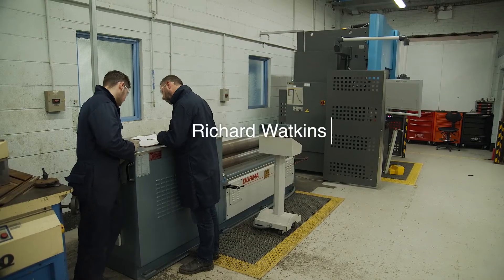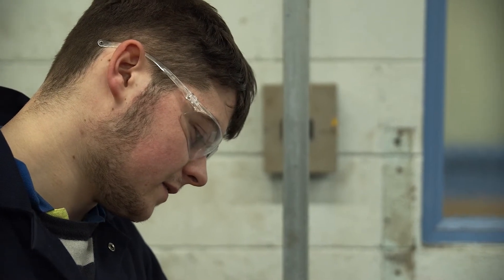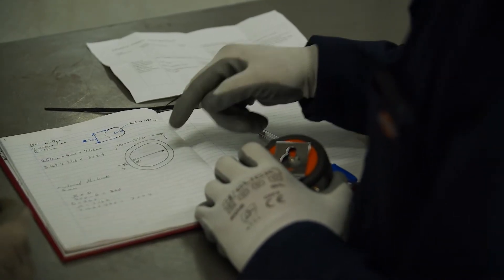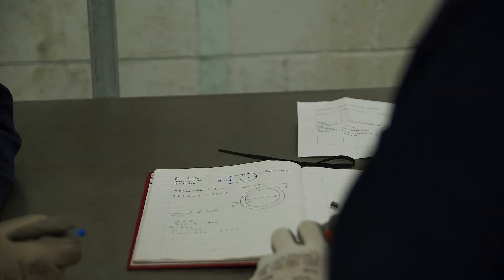Outside diameter — are we working outside or inside diameter? Outside, yeah. And it's aluminium we're using, so pi — we're going to have pi as 3.142, multiplied by 246, equals 772.9. So that's our circumference. We'll cut that in the guillotine and start to roll it in.